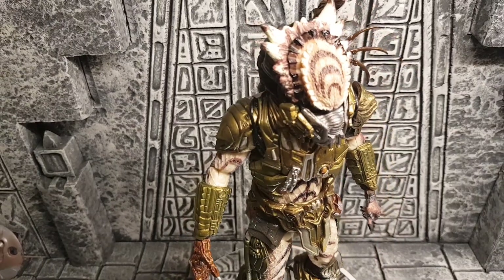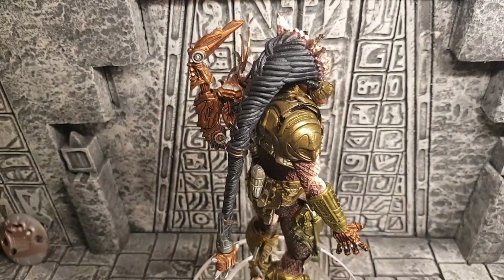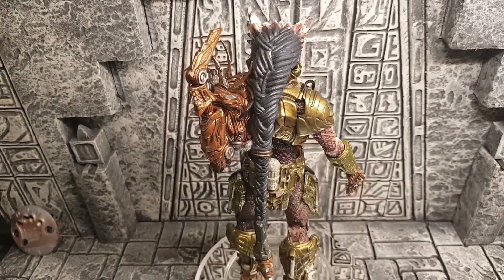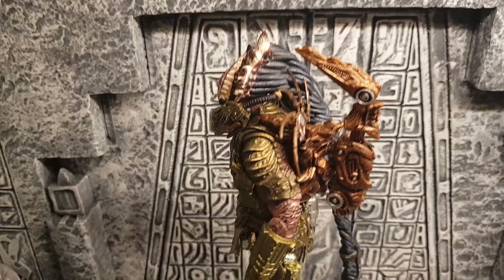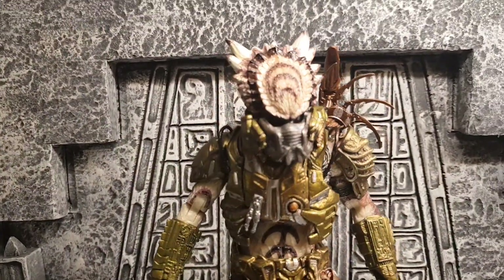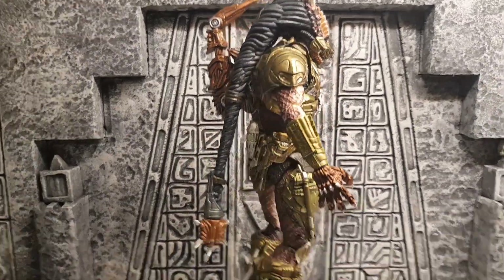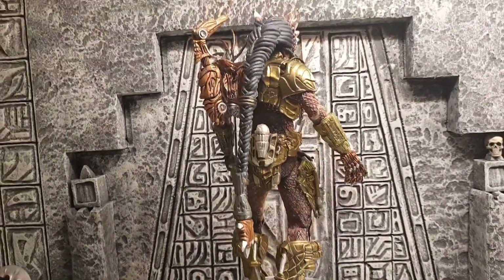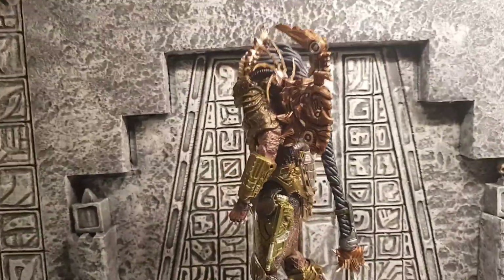If you are a predator collector, a neck of predator collector anyway, this guy is well worth it. Really cool — let's just sit back down and watch him rotate there.